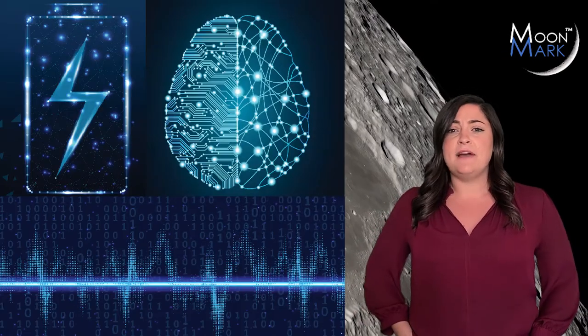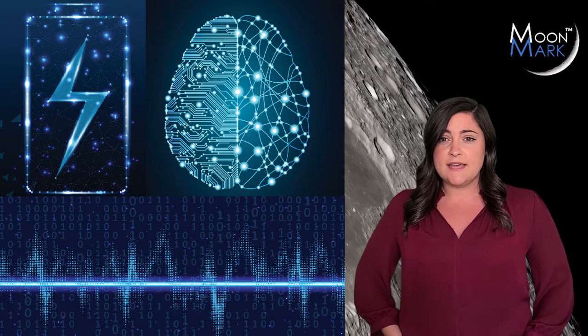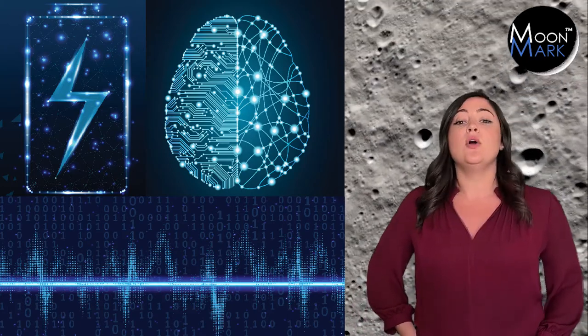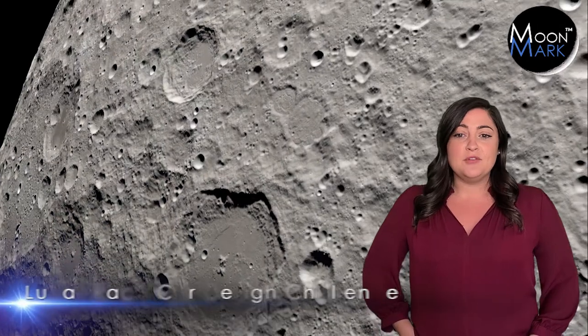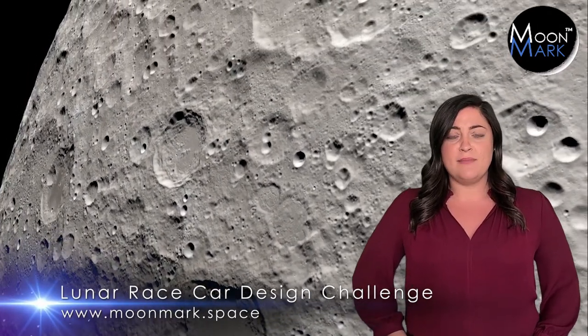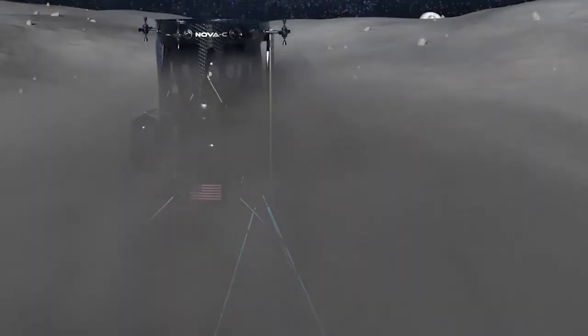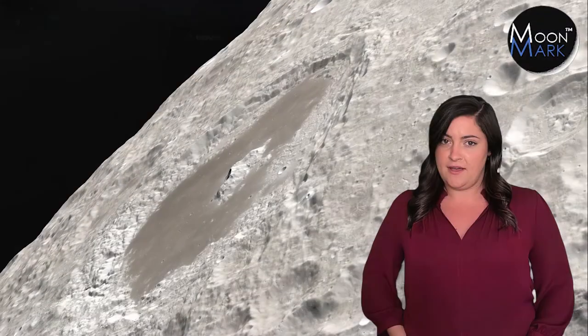If your team can find a different power source, computing brains, or communications that meet or exceed the space-worthy specifications, go for it. Now it's time for you and your team to kick in the creativity by incorporating a drive mechanism like motors and tires, and the fun part — a lunar racing body that will leave your competitors in the moon dust. All within five kilograms, of course.